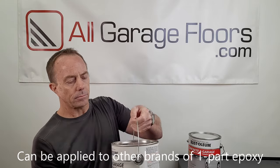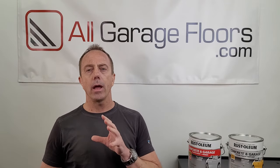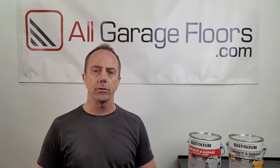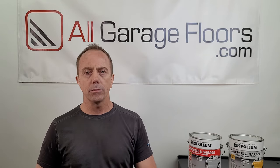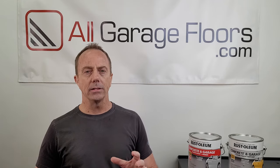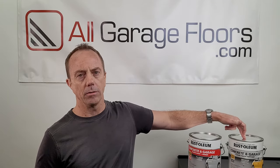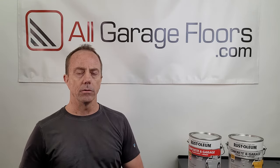The advantage to a water-based acrylic is that it can be applied directly to the paint after it has dried without any other prep — you don't have to sand it or anything like that. So that is a big advantage. It is also much less expensive than the other clear coats, which is another advantage.